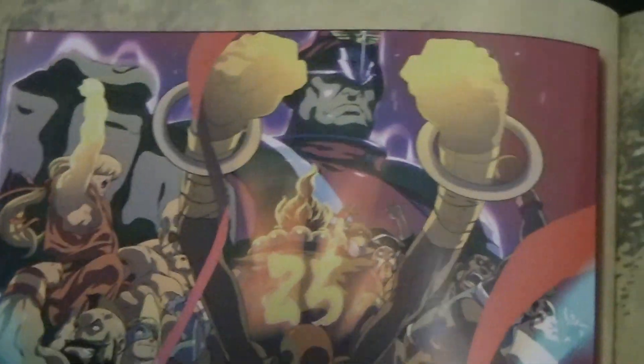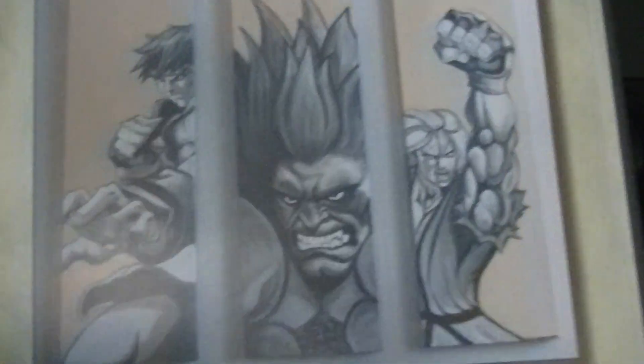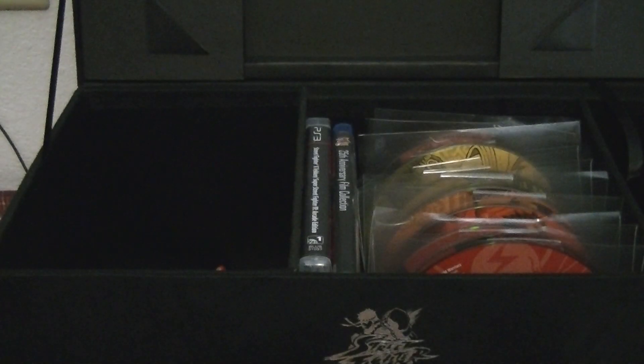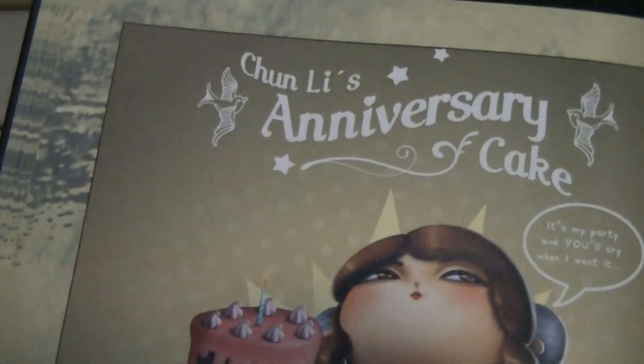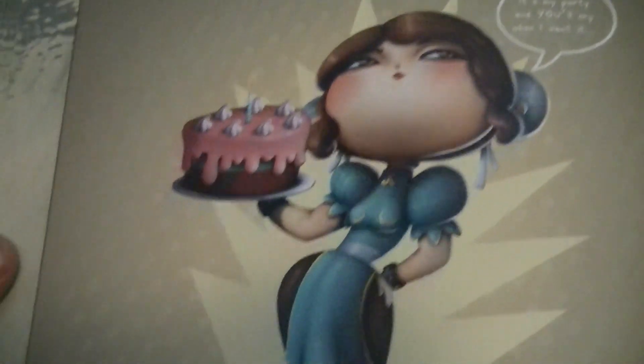Ryu doing the fireball - I mean the Hadouken or Shoryuken or whatever. Hadouken. The Dark Hado. Akuma, Akuma. And this tripped out chick. What the fuck - I didn't see this one, pretty tripped out, kind of funny. The 25th anniversary cake - yep. What the hell.